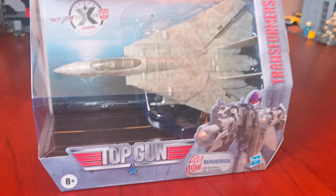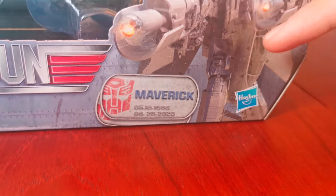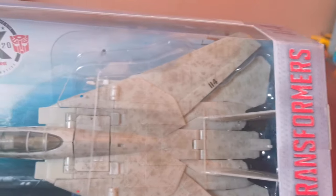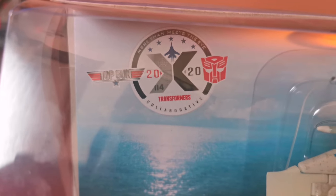Let's go around the box. There's the front. There's the Top Gun logo, the name Maverick, the Autobot logo, and Maverick right there. There's the Transformer logo and the Collaborative logo, and it shows that this figure came out in 2020.